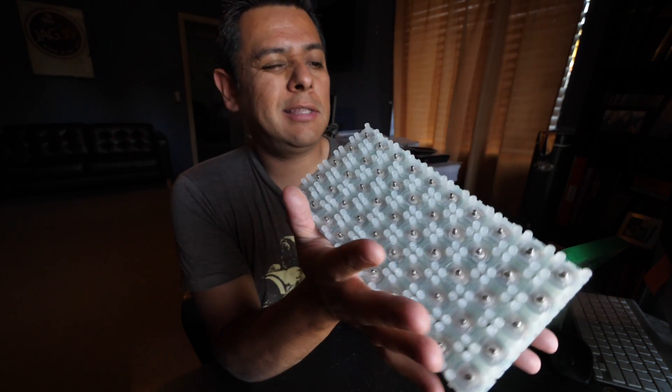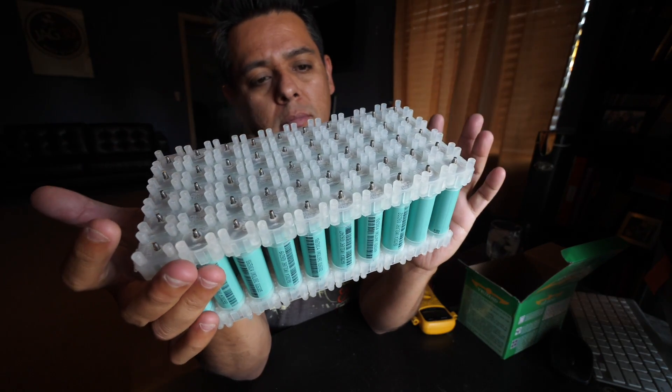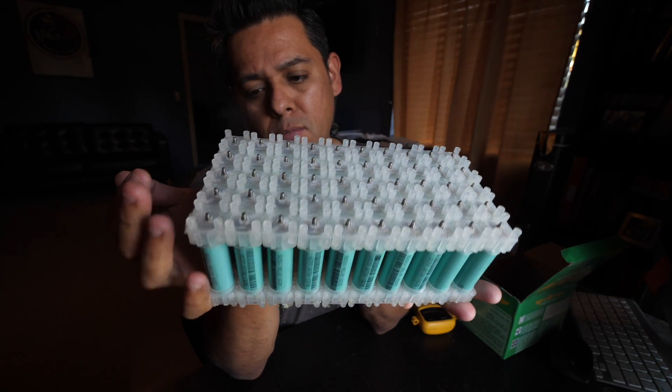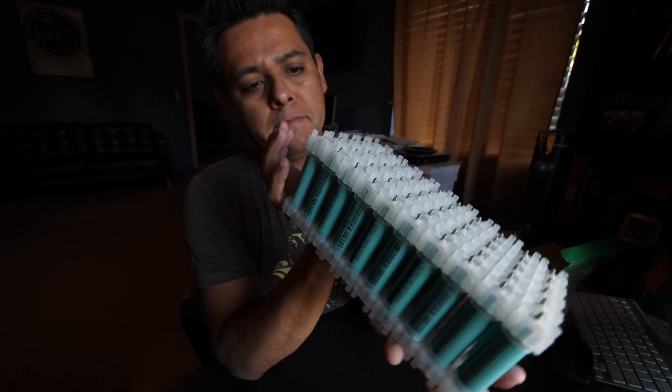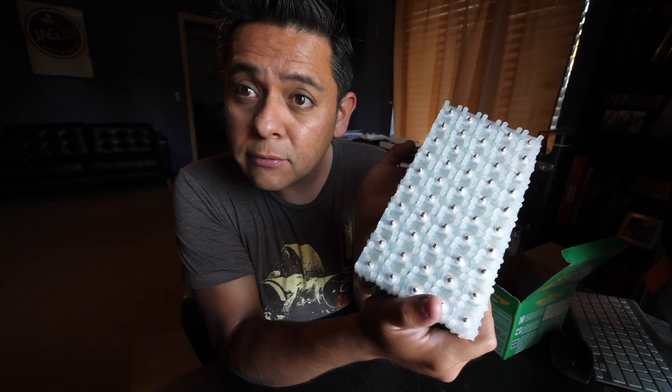This is much straighter now. I don't feel it being all crazy crooked and fighting itself anymore. Let's plug it in and see if we can get this working.